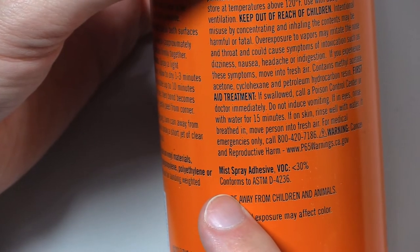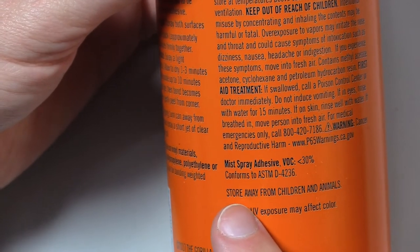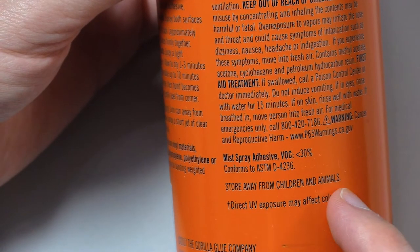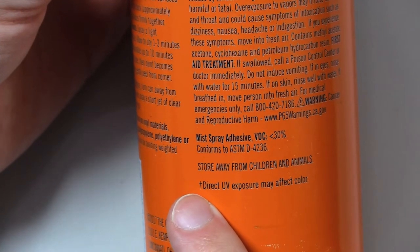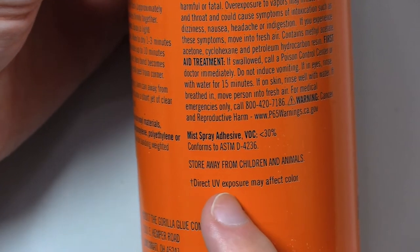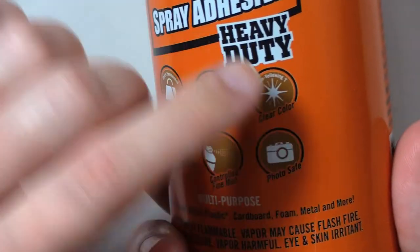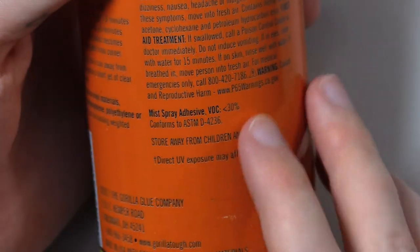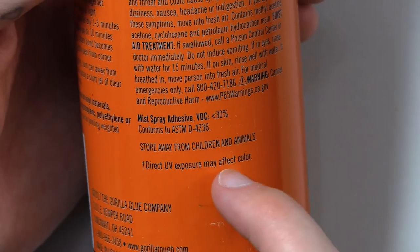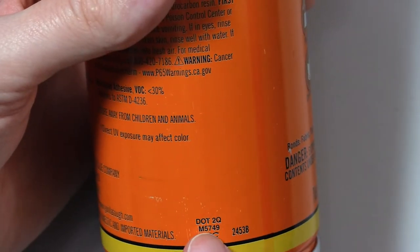Conforms to ASTM D4236. Store away from children and animals. Here's the dagger we've been waiting a while to see: Direct UV exposure may affect color. So earlier it said non-yellowing — basically this is saying if you put it in the sun, it may yellow.